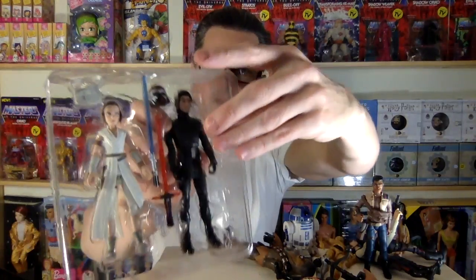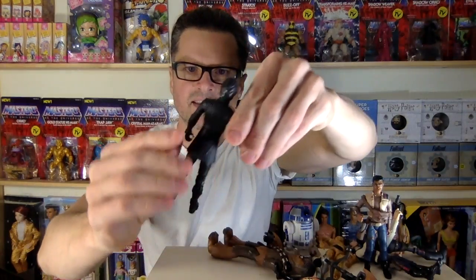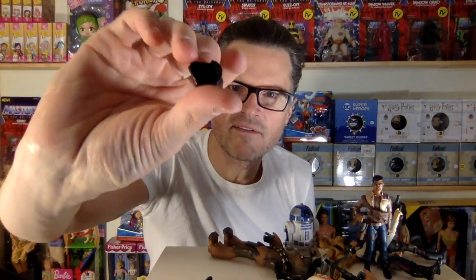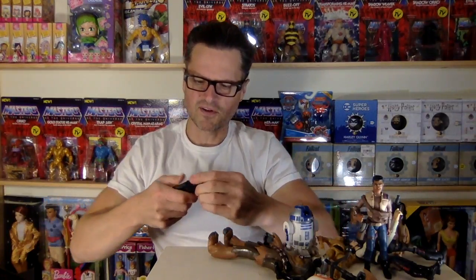Does she have the twist waist? She has the twist waist with her sword. Luke totally should have had the twist waist feature. This is what they look like in their package. He doesn't come with the cape. That is the downfall to this figure. But guess what? It is his head that you want to take off to put on his other head. It's not a mask. It's a full head. If you have the single one, let me know if this head is exactly the same.